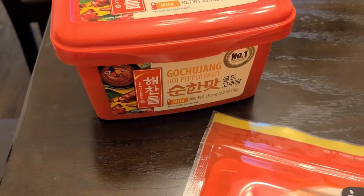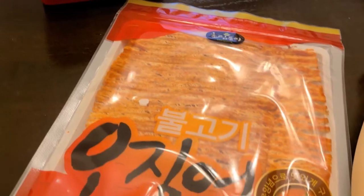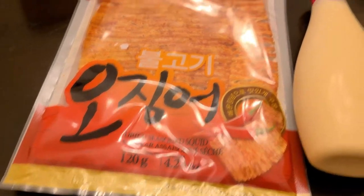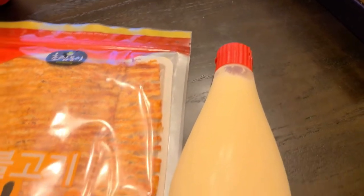Hello everyone, today I'll be introducing one of the nostalgic snacks from my childhood. This is Korean dried squid. I recommend getting this brand of mayonnaise called Kewpie — go to the Asian aisle and look for this baby.